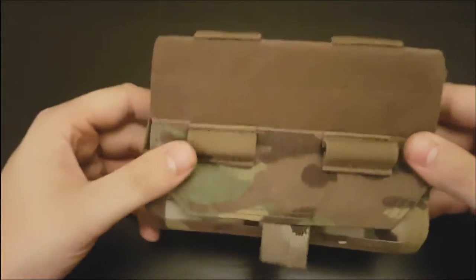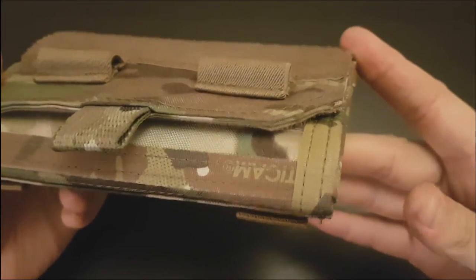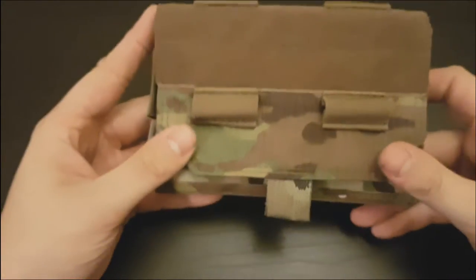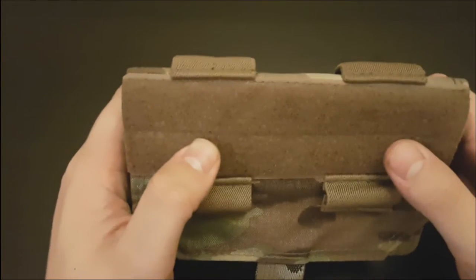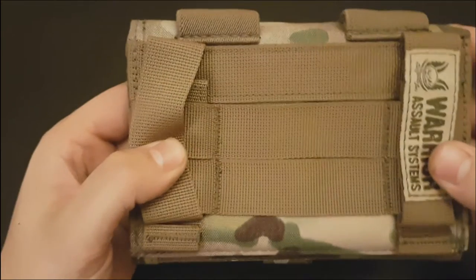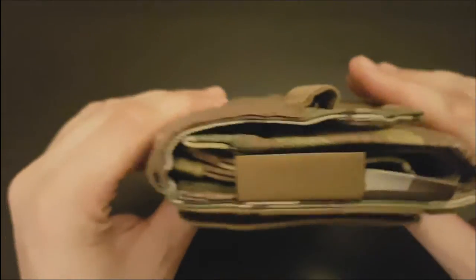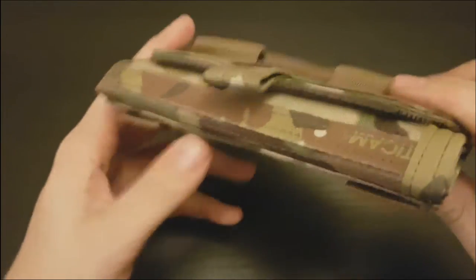Just going over the basic build quality — it's second to none. It's made with genuine Crye Multicam. Everything is really well stitched, down to the MOLLE on the back — really, really heavy duty stitching. At no point does this look or feel like it's going to fall apart on you or start fraying or anything like that.